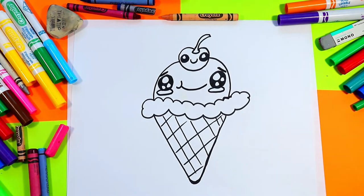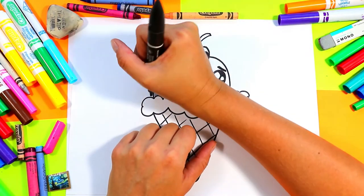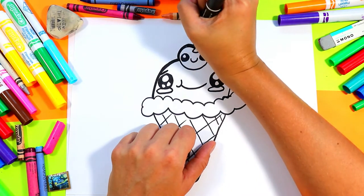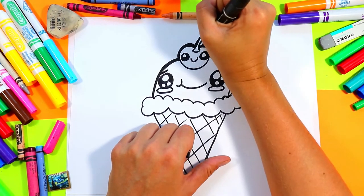Once you're done drawing your ice cream, grab yourself a black felt marker. We're going to trace around the outside of our ice cream and cherry to clean up the lines and make them all beautiful and professional.